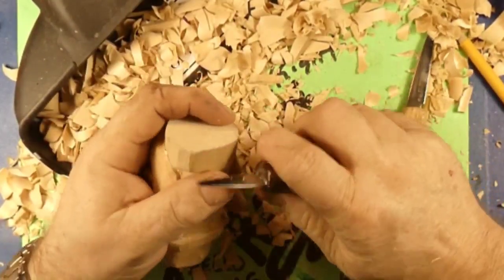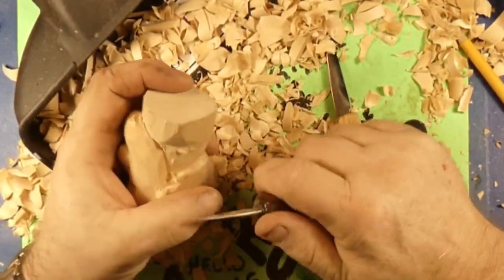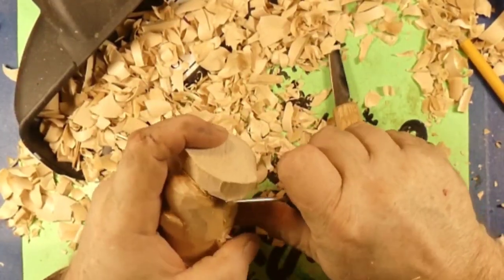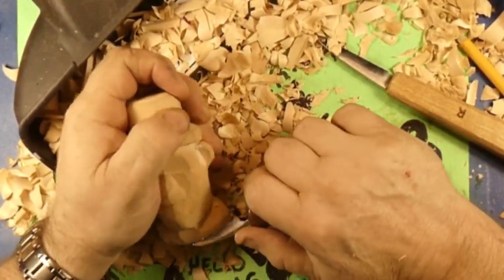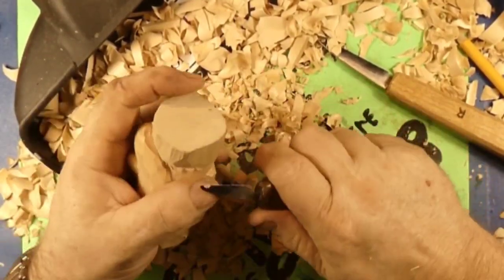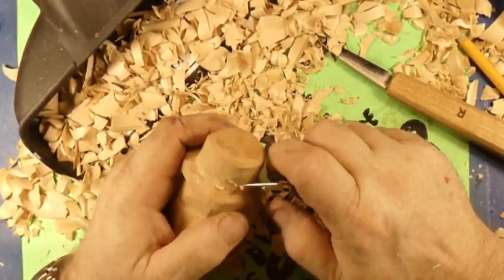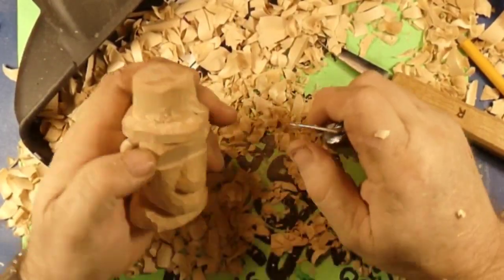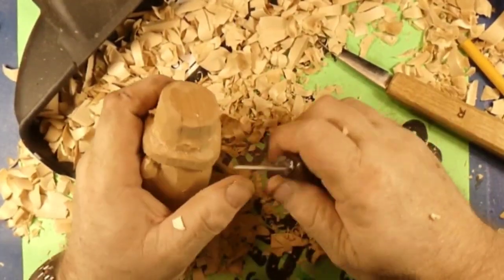I see Cleve over there — Cleve at Backyard Woodworking — playing around with a knife too. I think he's doing a flat-plane style bunny rabbit. Can't wait to see that video, Cleve. Now we're cutting underneath the front side of the beard, getting that neck pushed back. We want to give that hat an upside-down triangle type of feel.